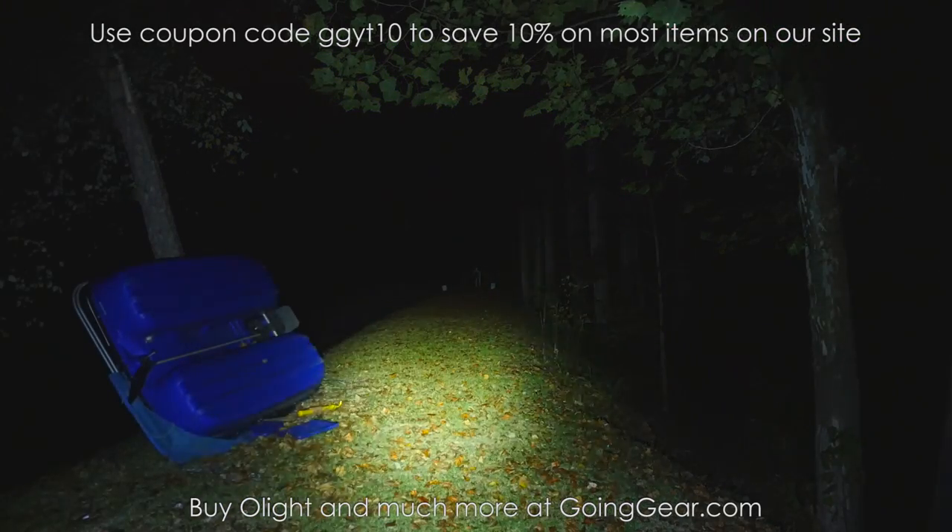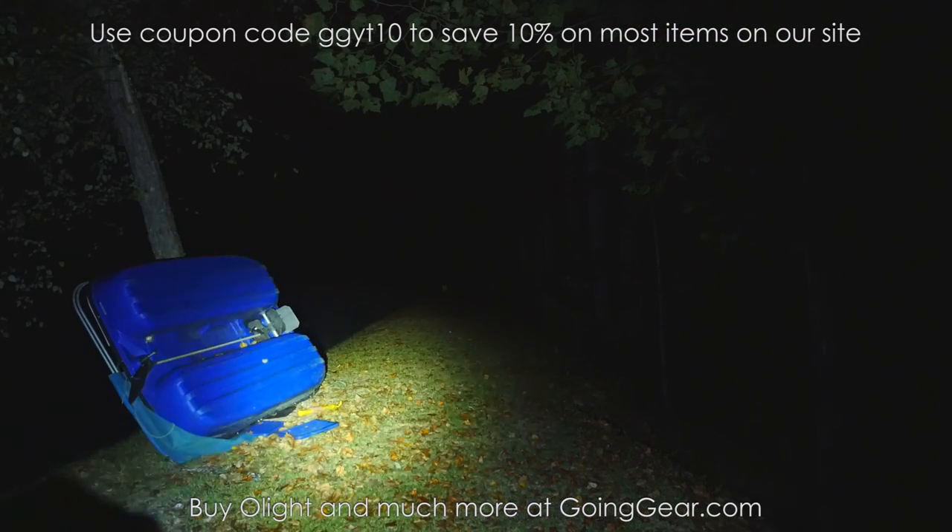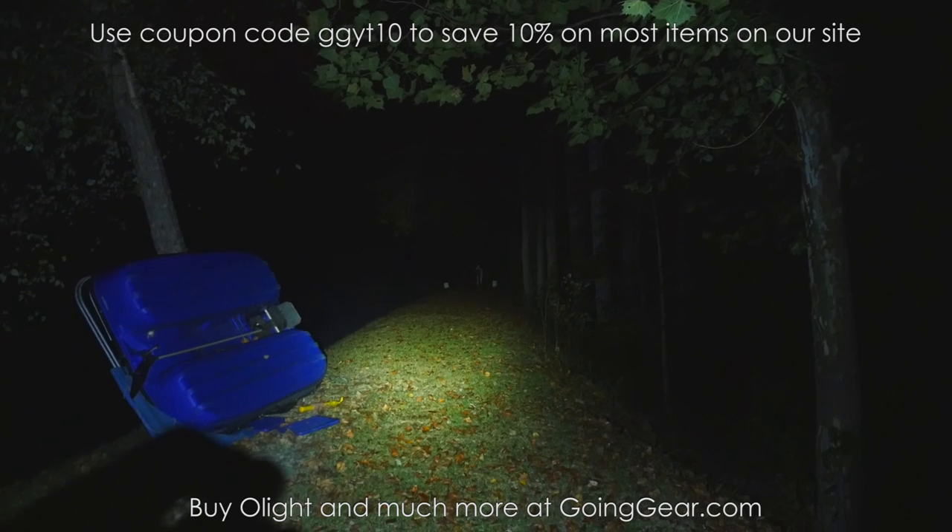Any questions or comments, you can reach me in the comments or any of my guys at goinggear.com. And if you liked the video, please subscribe. I do a lot of gear and flashlight videos — thanks for watching.